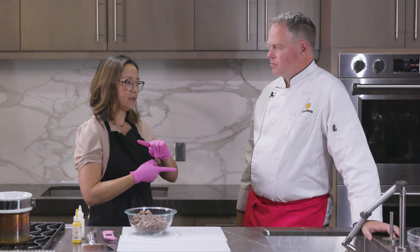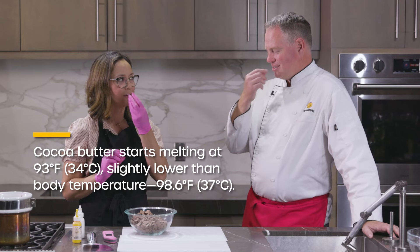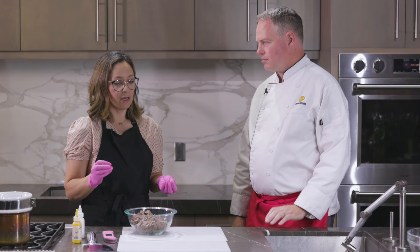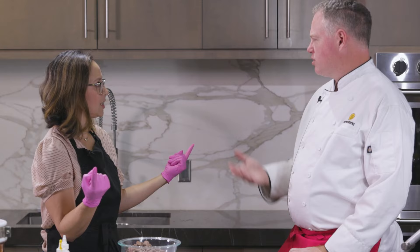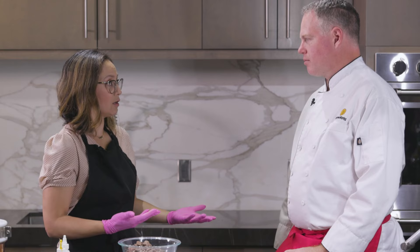Cocoa butter has a melting temperature that is ironically just below body temperature, so you put it in your mouth and it immediately melts and dissolves on your tongue, coating it so you get all of that flavor. Unfortunately candy melts do not dissolve at body temperature, so you feel that waxy chewiness and you don't get a lot of the flavor. You see this in cheap Easter candy too — that's got a lot of oil and wax because it's cheaper and the shelf life is longer.